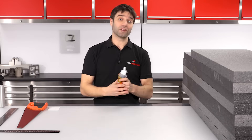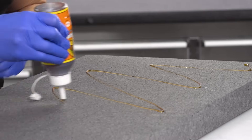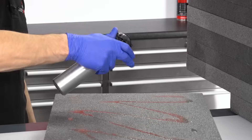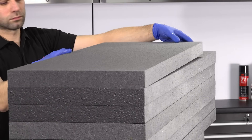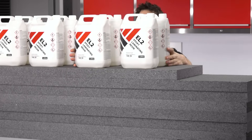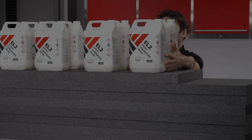To apply it, it's really straightforward — just apply a film over the surface, spread it out, mist that with water. The water just accelerates the curing. Then we can stack the layers of foam together, put some weights on top and leave it to set up.